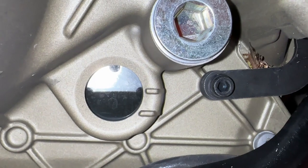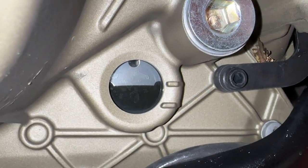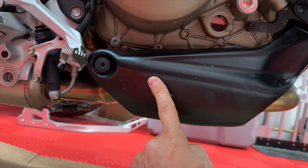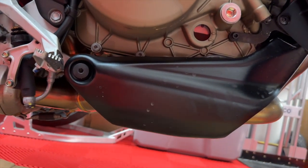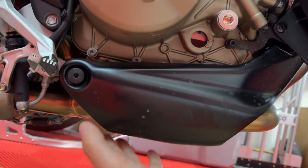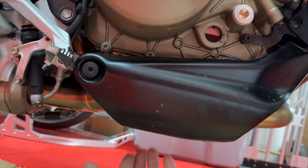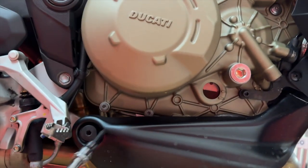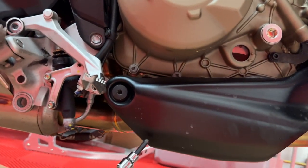I'm not losing any oil, but I'm not really thrilled with the color of it. Let's get this party started by taking off this quasi-protector — skid plate — which is going to require a 6-millimeter hex head, one on each side.